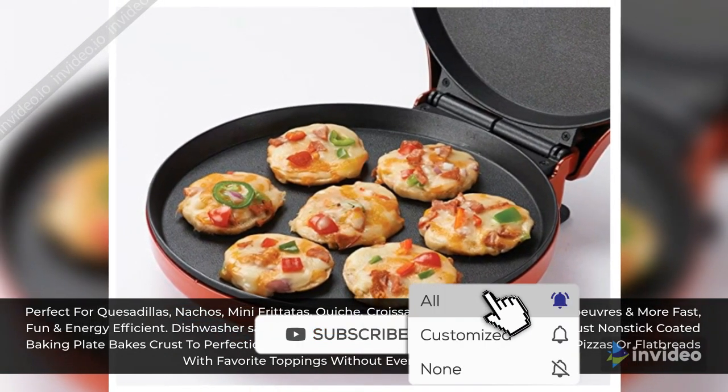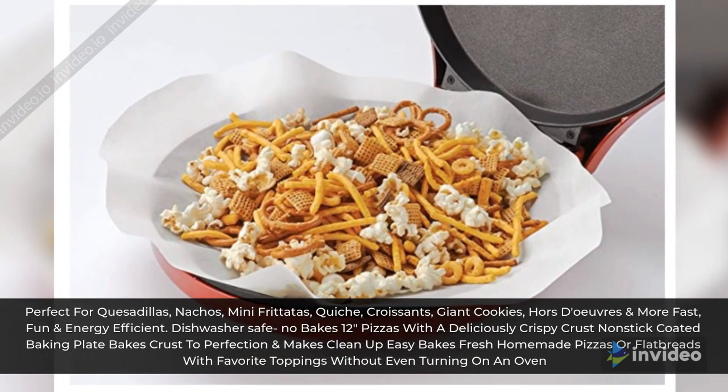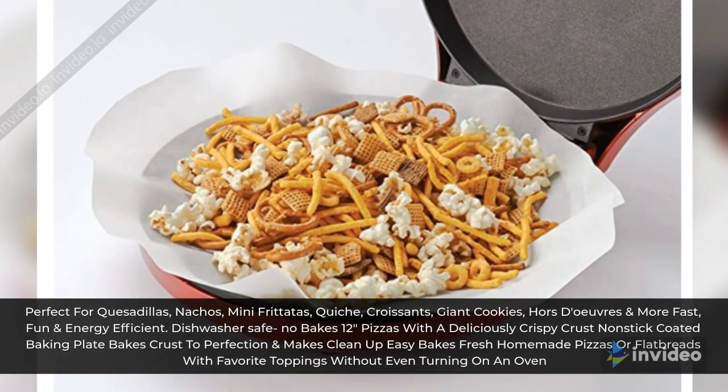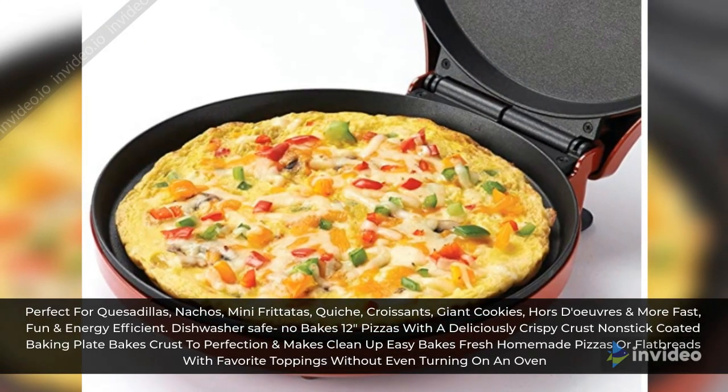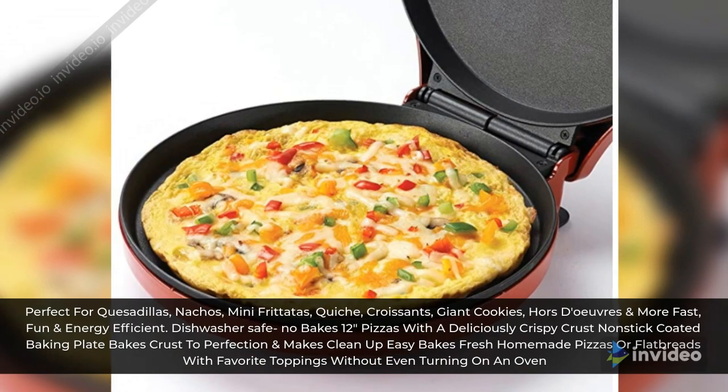Dishwasher safe. Bakes 12-inch pizzas with a deliciously crispy crust. Non-stick coated baking plate bakes crust to perfection and makes clean up easy. Bakes fresh homemade pizzas or flatbreads with favorite toppings without even turning on an oven.